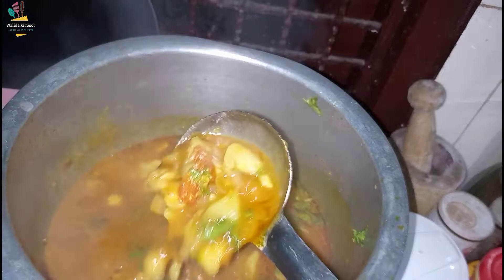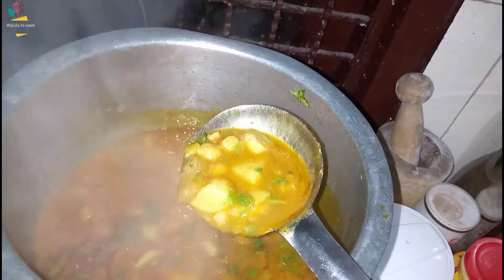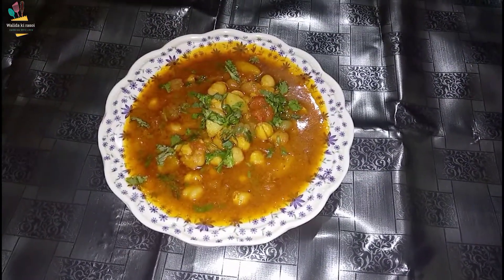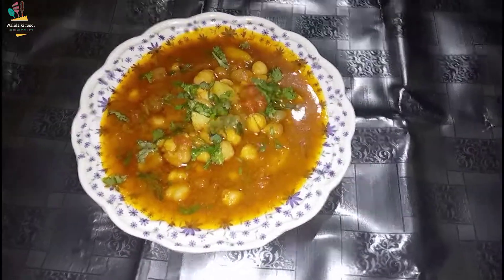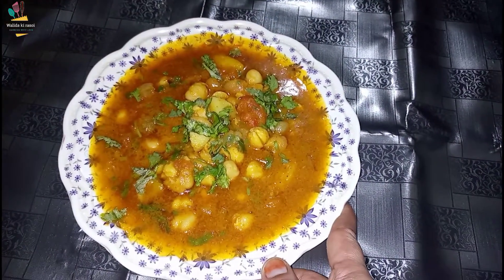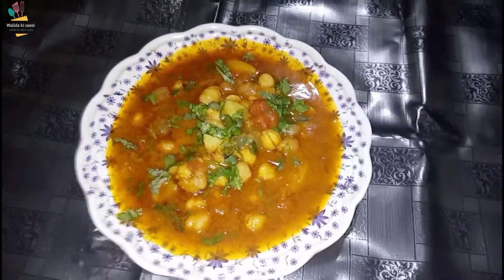If you make it like this, you will be able to enjoy it. Now you can see it is prepared with garlic and olive oil. We have made it very well, in our own way.